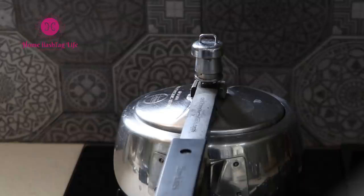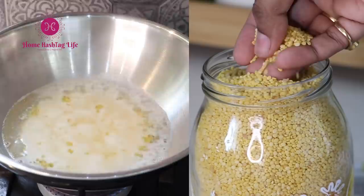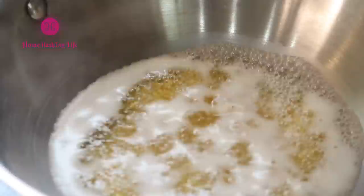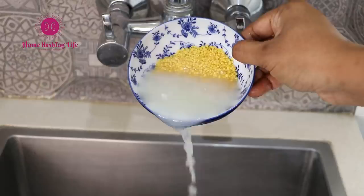How many times has dal spilled from the pressure cooker? During my research, I found that lentils and legumes contain saponins. When water enters the seeds during boiling, the saponins get dissolved and lather up in water just like soap. Isn't it an interesting fact? So when we use too much water, it creates more foam which causes the spill. To avoid the spillage, I follow these simple steps.